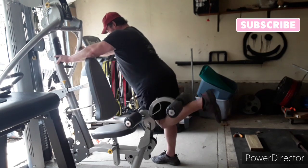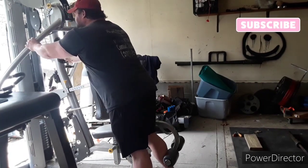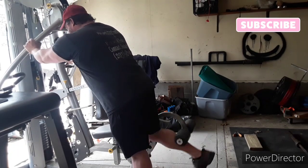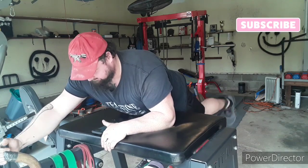After the sissy squats I did some single-leg hamstring work. Three sets of 12 was a good set. After the hamstrings I finished up with the reverse hyper — did some single-leg work, three sets of 30 seconds each leg.